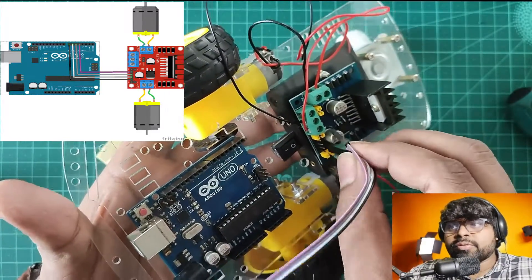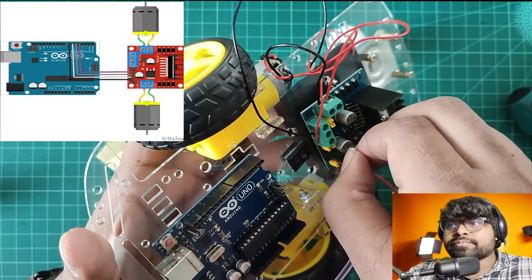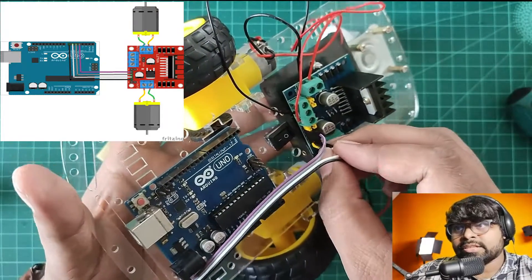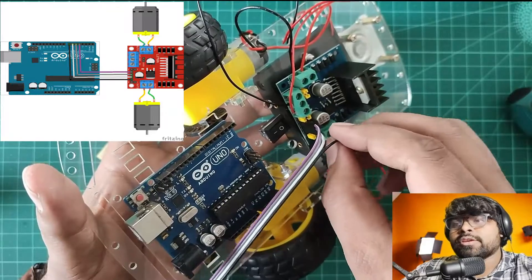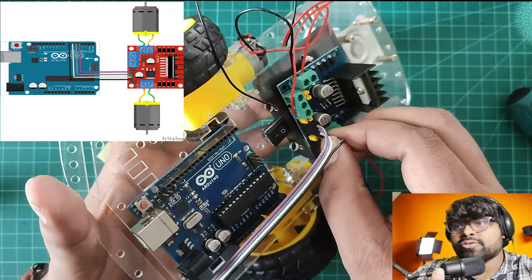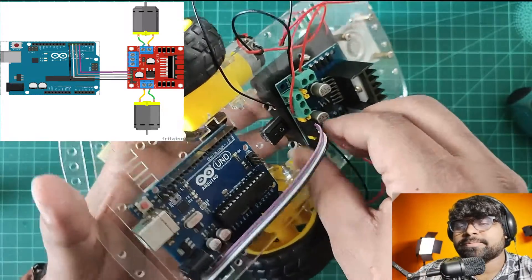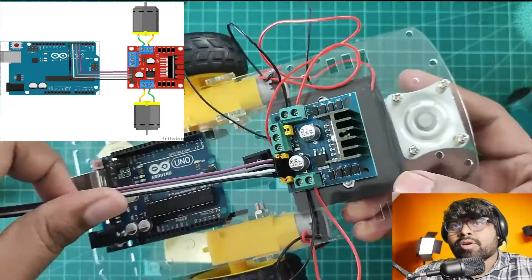These are input pins which are going to send control signals to the motor driver from the Arduino. Through that we're going to control the direction of the motor and speed up the motor. The diagrams are shown at the top — you can see which pin we're going to connect.